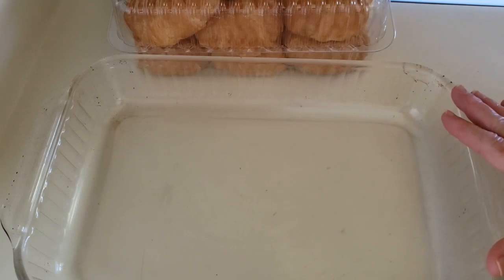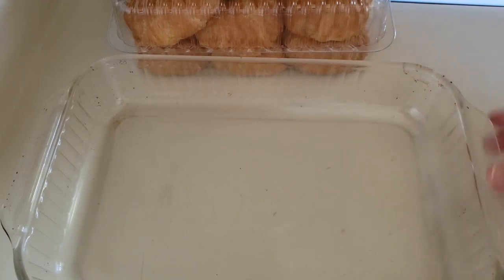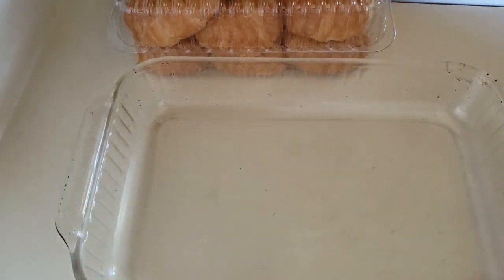I have a 9 by 13 inch baking pan which I'm going to coat with baking spray. I've coated the bottom and the sides of the pan and I'm going to set that aside.